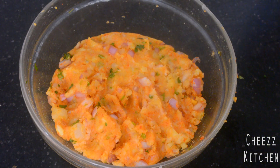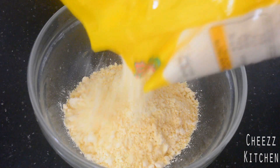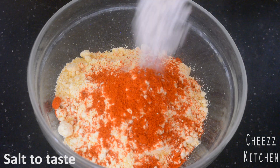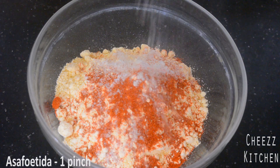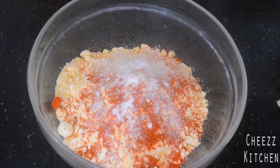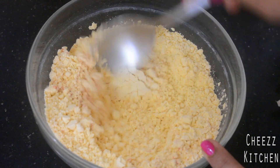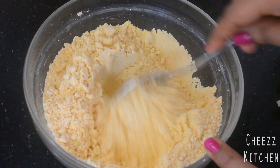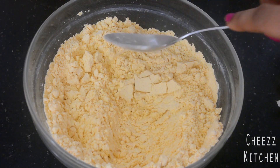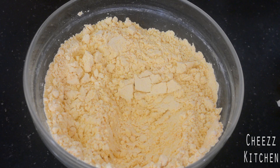Now let's do the outer layer. For the outer layer I'm going to add some gram flour and season it by adding chili powder, salt, asafoetida, and baking soda. I'm going to mix everything, then gradually add water. When the mixture coats the back of the spoon, that is basically the right texture.